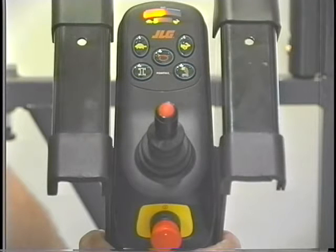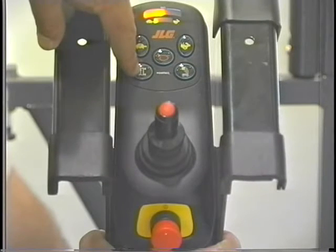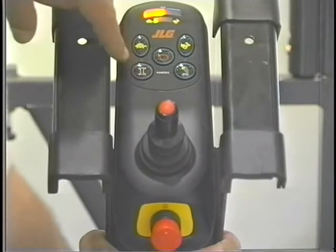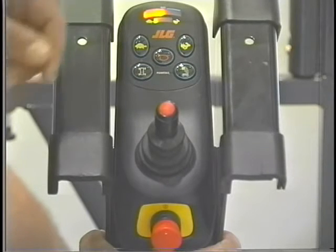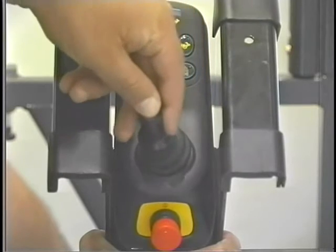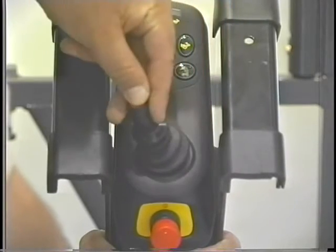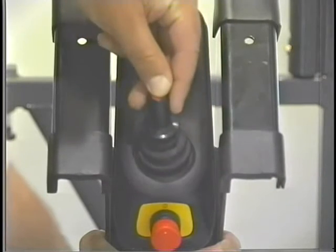To enable the drive function, press and release the drive function button. The drive forward, reverse, and steer functions are then controlled by the joystick in conjunction with the enable button positioned on the joystick. The enable button must be continuously depressed to drive the lift. The joystick is proportional and the drive speed can be increased up to the maximum speed selected by increasing the movement of the joystick.